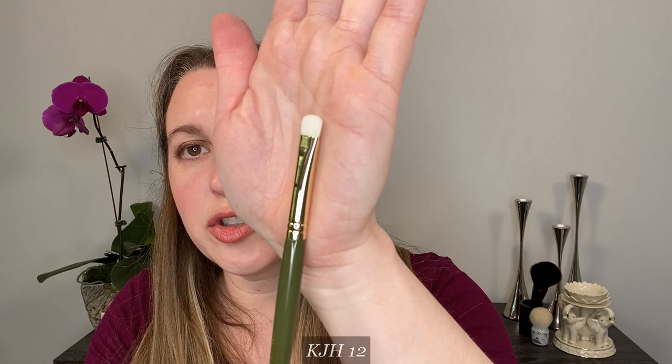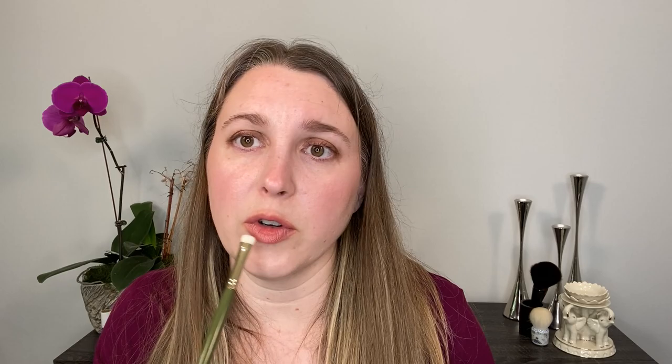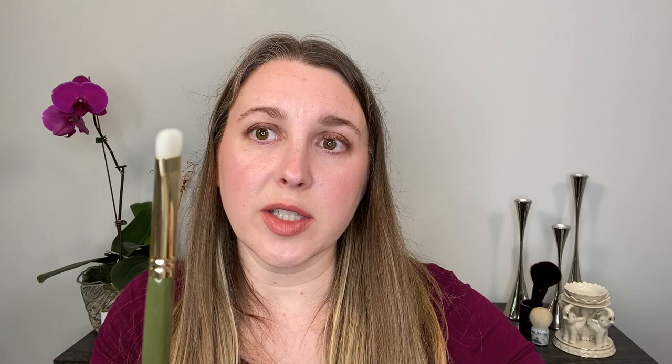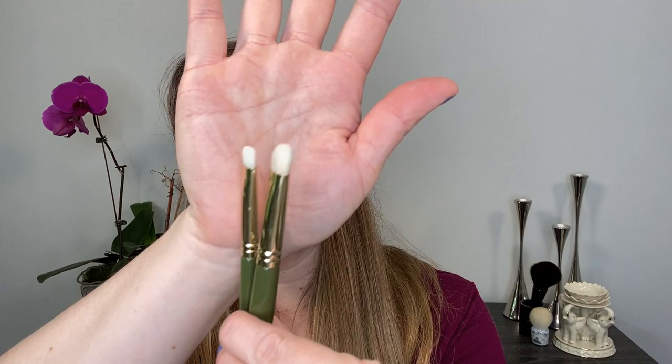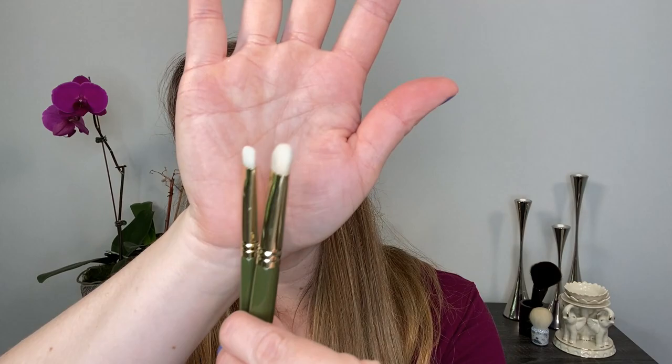Next we have brush number 12 — this is another one you can use along the lash line. I've used it as a lip brush, for spot concealing, and so forth. Comparing to number seven that we looked at before, you can see the number 12 is just like its little sister — the number seven has more of a rainbow shape, whereas the 12 is flatter on top, but it's essentially a smaller version of it. They're both great brushes; it just depends whether you prefer something larger or smaller.